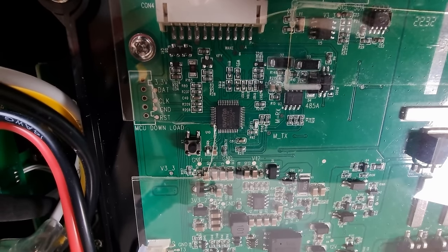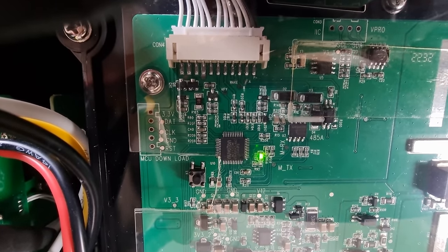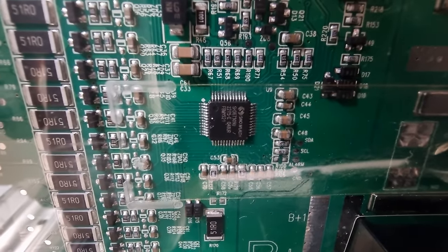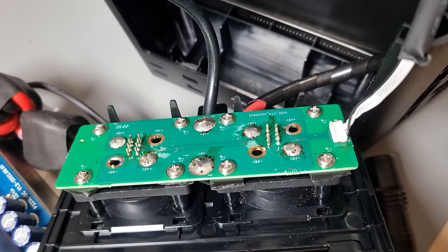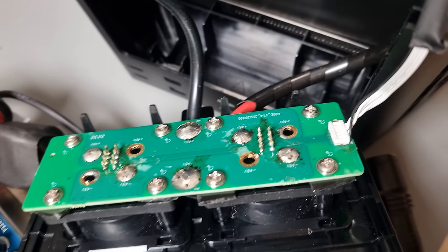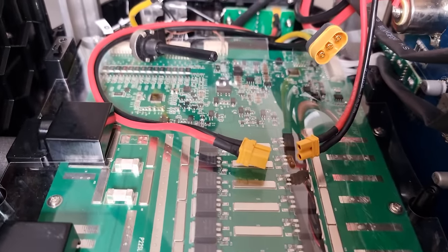The BMS board uses a Nuvoton ARM Cortex-M0 32-bit microcontroller, probably for no more than fuel gauging and looking over the shoulder of the actual BMS IC, communicating its status to the front panel and display assembly, and maybe also controlling charge and discharge switches based on user inputs and presence of expansion battery packs. The expansion pack digital pins are a bit rough, but connected to the BMS board at least, so they could do their own power metering and transmit data to the central fuel gauge.